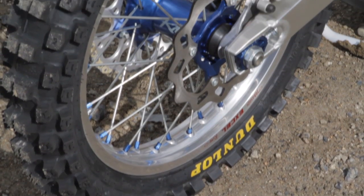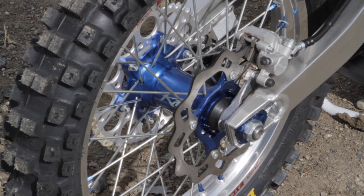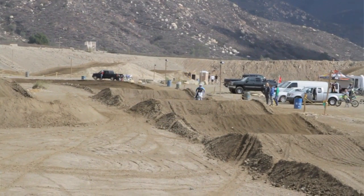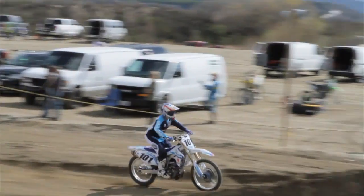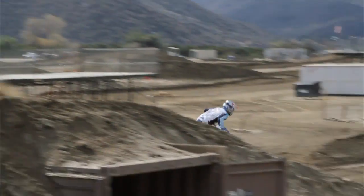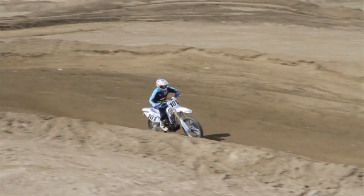We coupled that with a wheel set from Dubya — they're Kite hubs with Excel rims. We kind of created our own colors there: blue hub and blue spoke nipples with silver rims. On their website you can go in and build any color wheel you want, it's very cool. We mounted Galfer rotors to our Dubya wheel set — they distribute Galfer stuff so it was real easy. It stops on a dime — great stopping power with an oversized Galfer front.